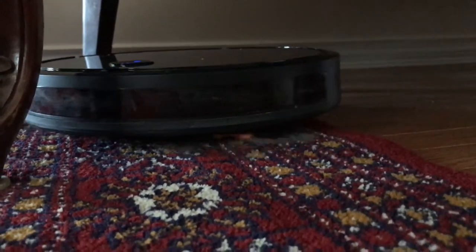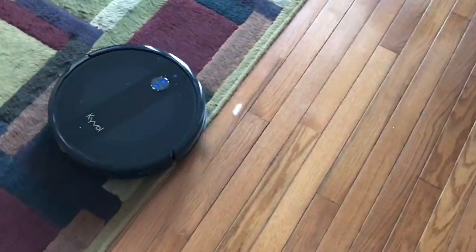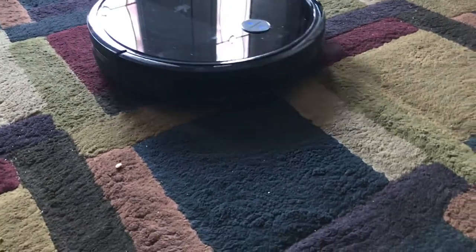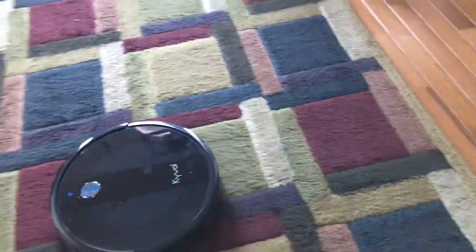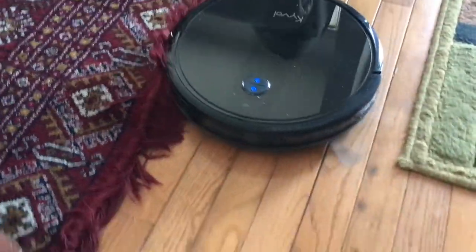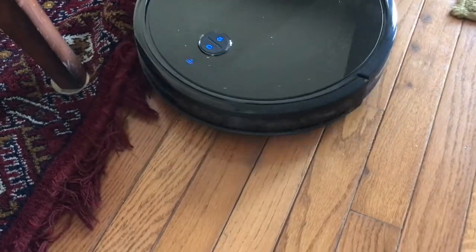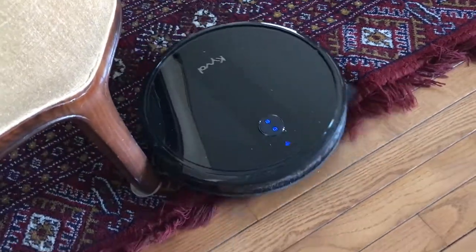The Kaival had no issues climbing the rug from hardwood. I was initially worried that the side brushes may prevent it from climbing onto rugs with a soft edge, but it seems to do fine. It also handles uneven patterned rugs well and adjusts its suction power based on the floor type. The instructions say to tuck in any tasseled areas, but even untucked, it handled the tasseled rug really well — just going around it without getting stuck.